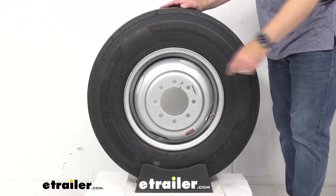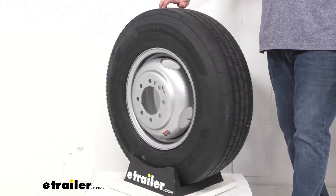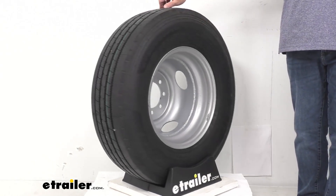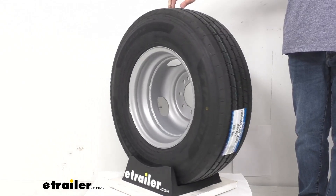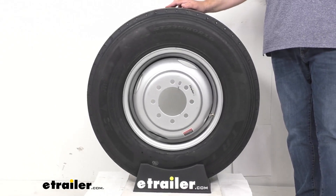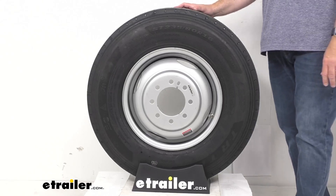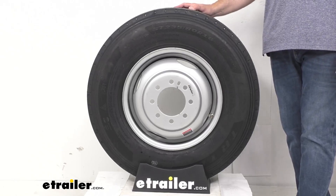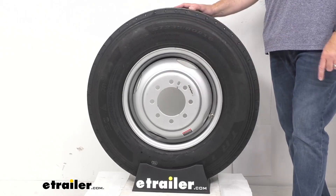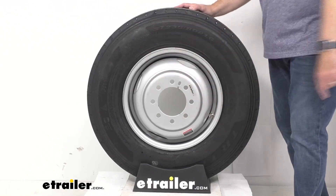Looking at the dimensions of our wheel — the diameter, measuring bead seat to bead seat, is 16 inches. The width, measuring bead seat to bead seat, is 6 inches. The wheel has a capacity of 3,860 pounds. The bolt pattern is 8 on 6 1/2 inches. The first number in the bolt pattern is the number of bolt holes, and the second number is the diameter in inches of the circle on which the bolt holes sit. To determine the bolt circle diameter on wheels with an even number of bolt holes, you simply measure from the center of one bolt hole to the bolt hole directly across from it.